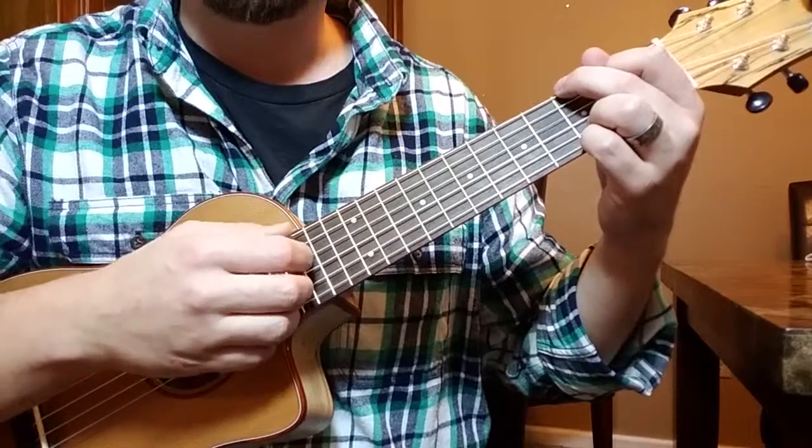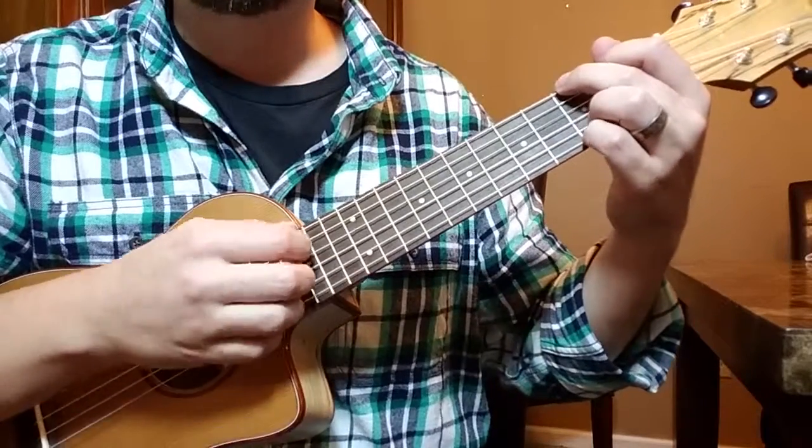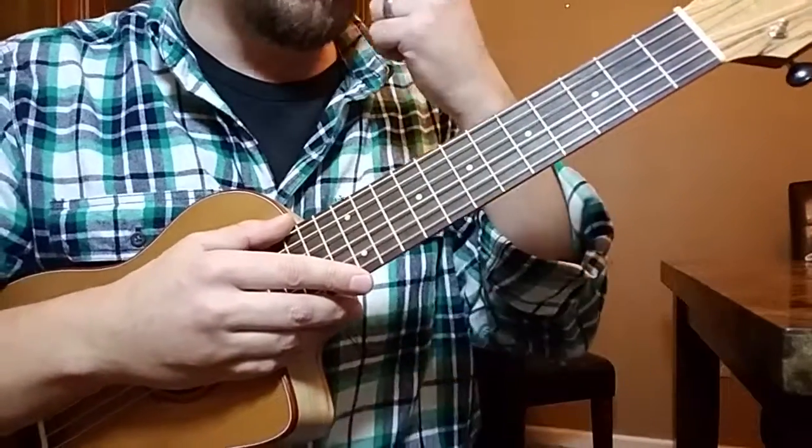Unchained Melody and things like that all have this progression. C, A minor, F, and G — those chords can really play any song, because you can transpose the music to any key that you'd like.